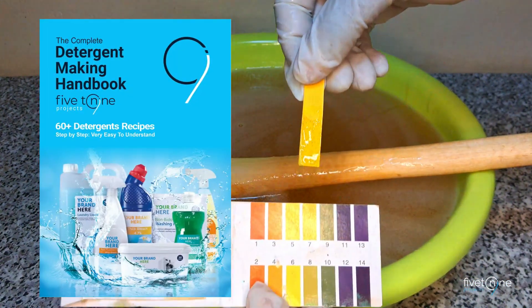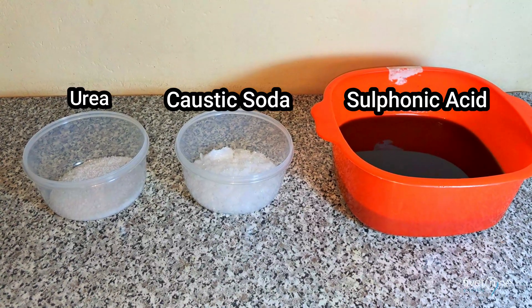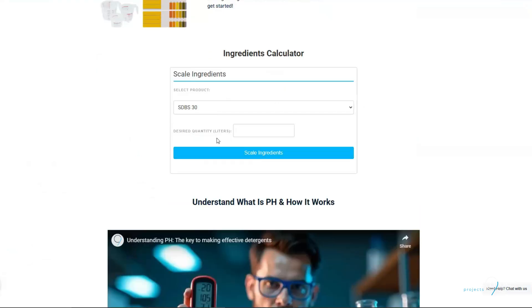Before you begin, measure all ingredients and set them aside. To get exact measurements, visit the 5 to 9 projects website, open the calculator, select SDBS 30, and enter the amount — in this case, 5 liters.